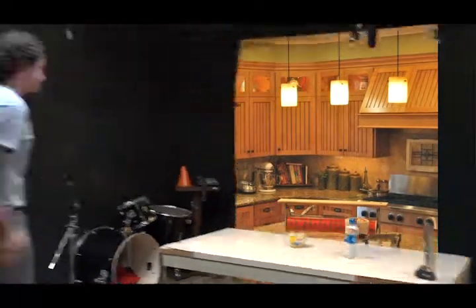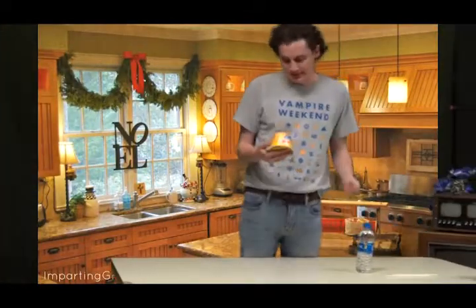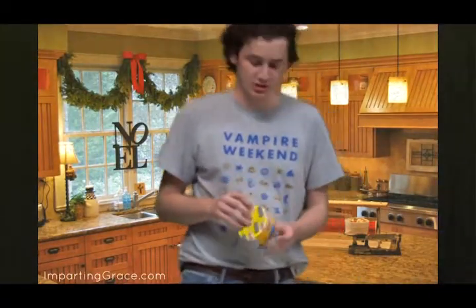Alright, let's get started. Velveeta mac and cheese — it costs about, well, I don't really know how much it costs, but it does expire in February of 2020, so if you're going to eat it, eat it soon.